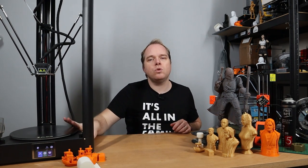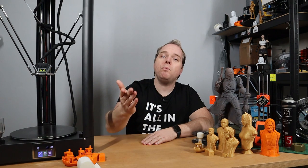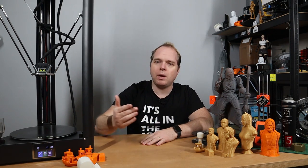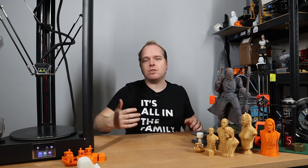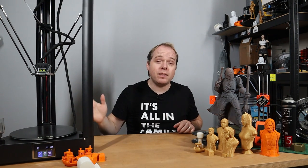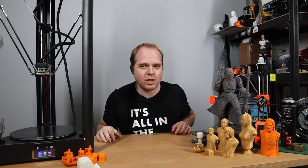If you're interested and want to buy this machine, use the affiliate links in the description — you don't pay anything extra and you support the channel. To wrap up: Delta 3D printers can be very nice to work with. If you don't have any experience, it's a nice learning curve, especially with the FL Sun QQS Pro. It's a very nice looking machine, but I still have a lot to learn about it as well.